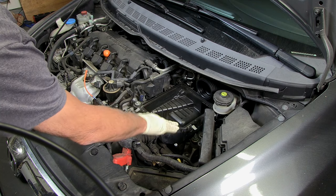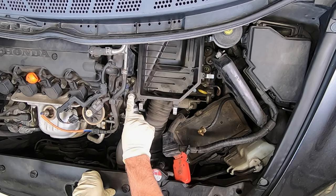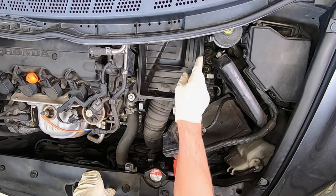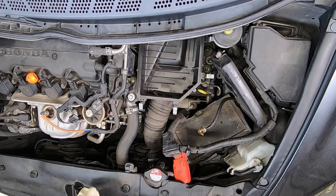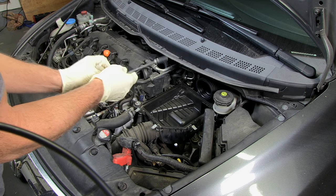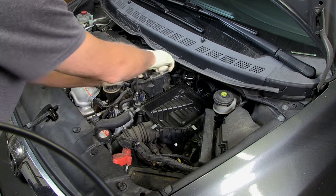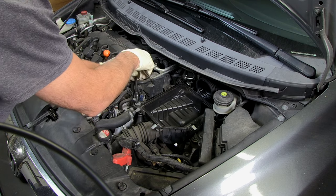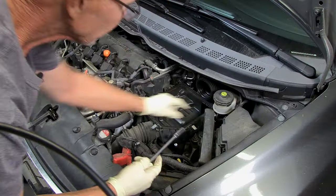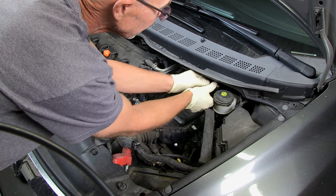Now we need to remove the rest of our air cleaner here. Looks like there's a bolt here and a bolt down there. Here's what I'm using: a 10 millimeter socket. And then there's one way back here.